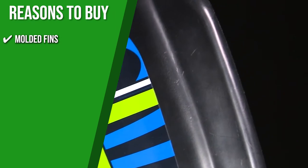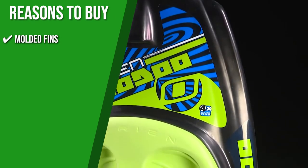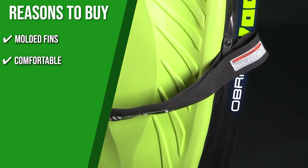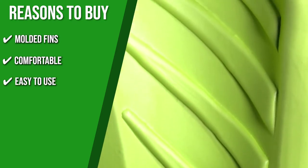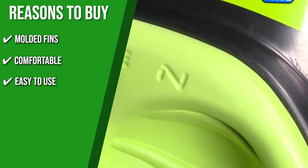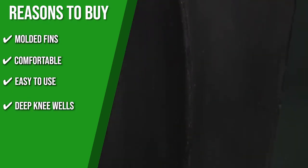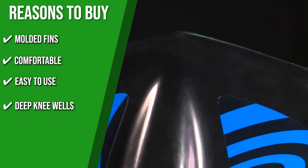Molded fins: It has molded fins on each corner that give you extra control, and it features a curved bottom that lets you roll into quick transitions without breaking a sweat. Comfortable: The board has a thick pad that provides plush comfort for your knees and ankles. Easy to use: The integrated hook allows you to do hands-free starts while still being perfect for users with some experience. Deep Knee Wells: Its deep knee wells let you do more stunts in water since they effortlessly absorb the shock as you land.